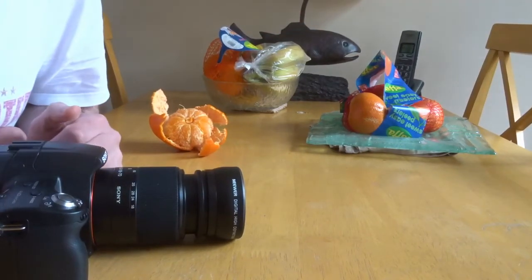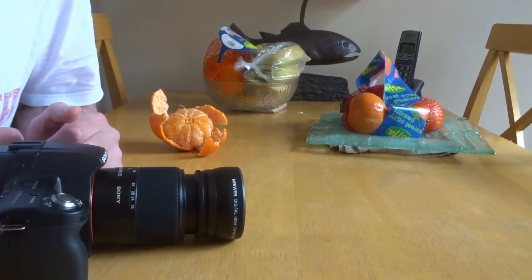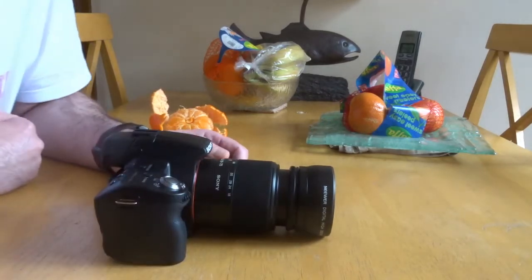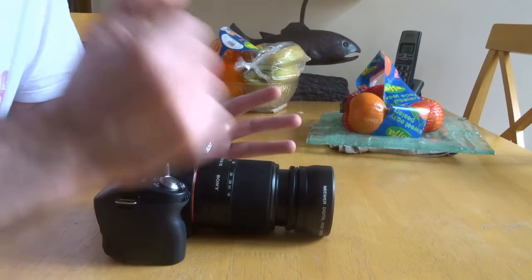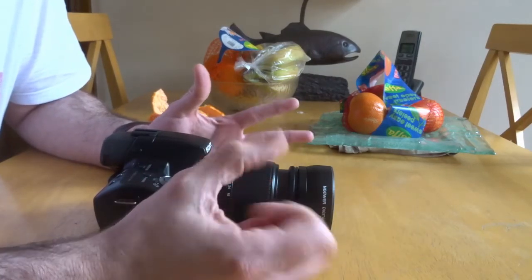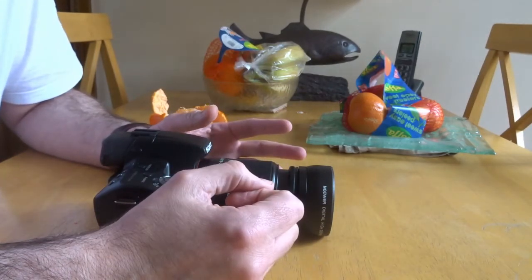Firstly, I apologise for the sound quality on this video — it's to do with the camera that I'm using. I've been buying a monitor that you can use, because I don't have any articulated screens. I've been buying a new monitor which I haven't really unboxed yet, so that's coming. I'm going to use that soon as well.